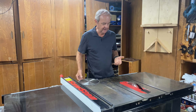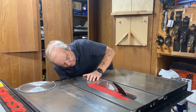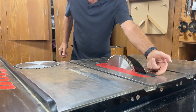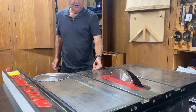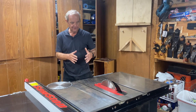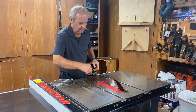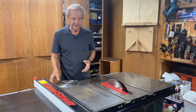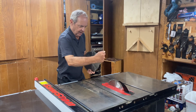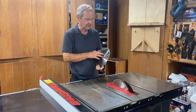This table saw blade — let me crank it up just a little bit — always spins from the back to the front, where the front is my side of the table saw. So you have to orient the teeth so that the cutting surface is pushing into the wood and down as it spins in that direction.